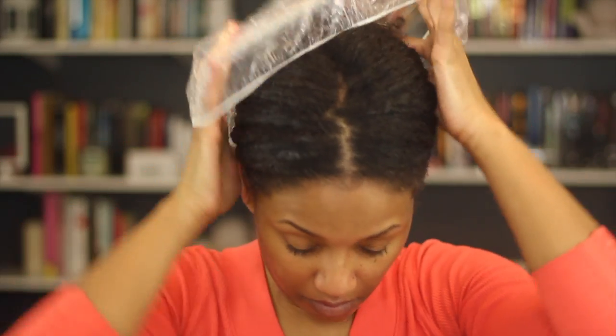Here is my hair covered with the oil and souffle mixture. I'm going to apply the shower cap and sit under my dryer — I think I sat under it for about a half an hour.